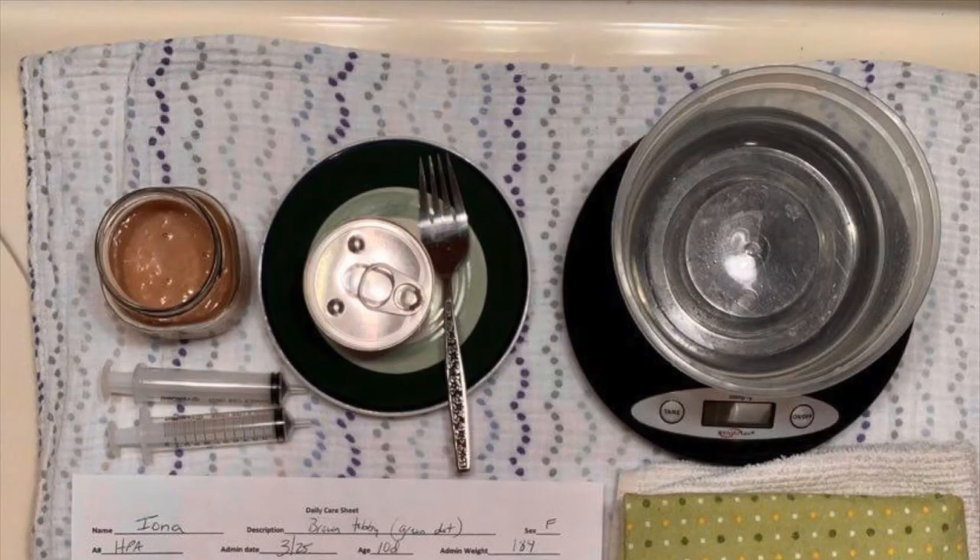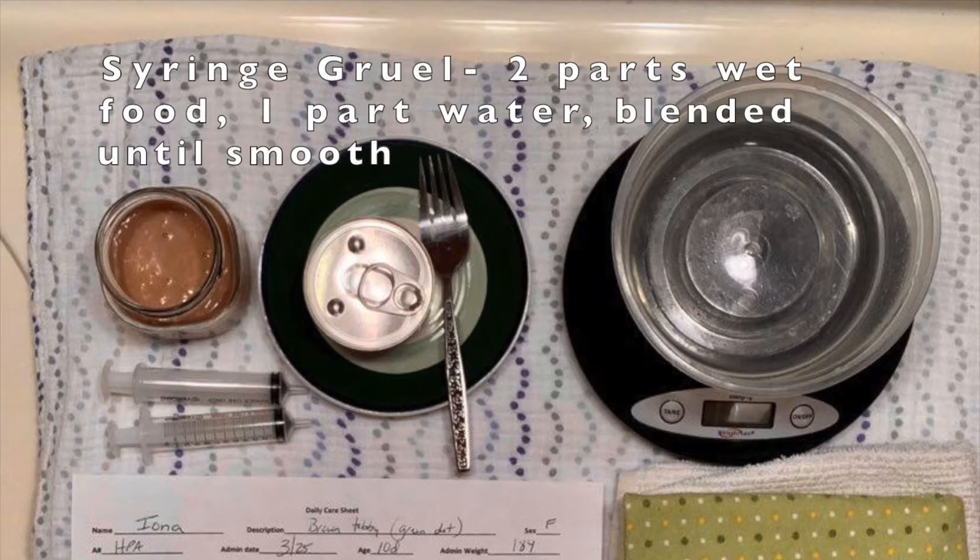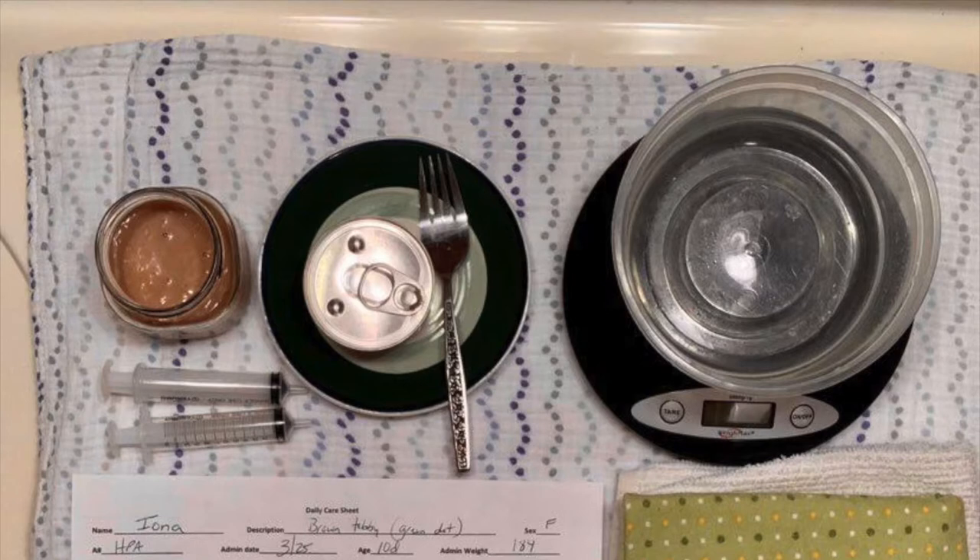It's a good idea to lay out your supplies first thing. Here's what you need starting at the top left and going clockwise. First is your syringe gruel. To syringe feed kittens you need to blend your gruel finely enough that it can be drawn into a syringe. The wet food to water ratio will depend a little bit on the water content of the canned food, but in general it's about two parts food to one part water.